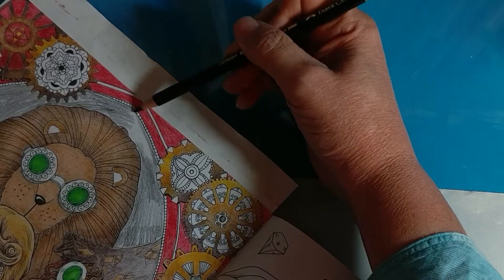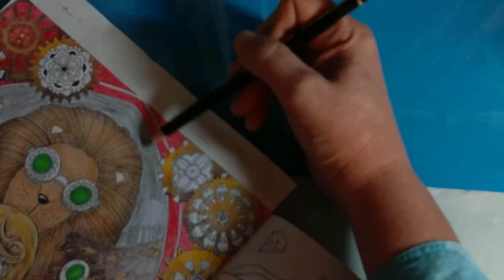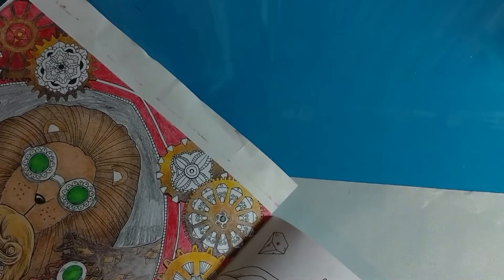The trick is: lay down solid color first, then go over it with your marker. For me, what this does is it keeps the color of the marker from going through the paper. Now, with these pages, that's not a problem anyway.